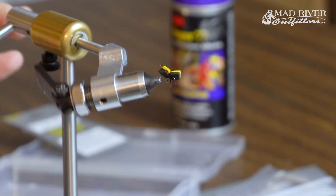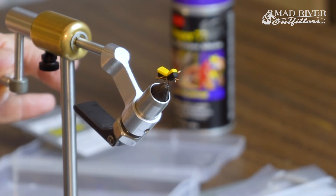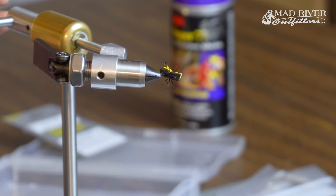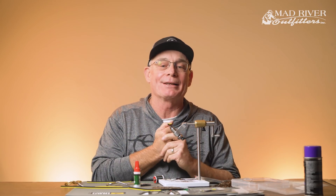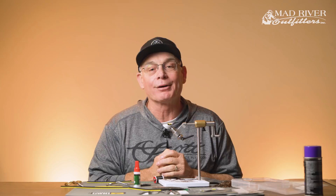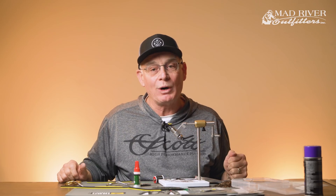And there you've got the finished Sandwich Beetle. Some people ask: does the square body on each end make a difference? You could trim it round or put a little corner on it to angle it, but if it makes you feel better — believe me, the trout don't care. Anyhow, that's the Sandwich Beetle. Appreciate you watching and be sure to check out all the great videos on Mad River's YouTube channel. We think you'll enjoy them all. Have a great day and see you again soon.